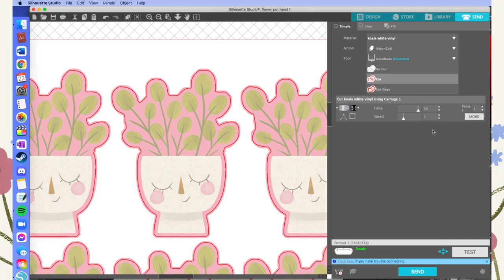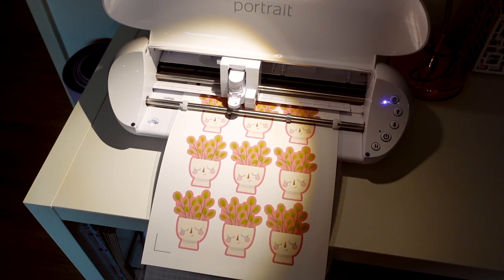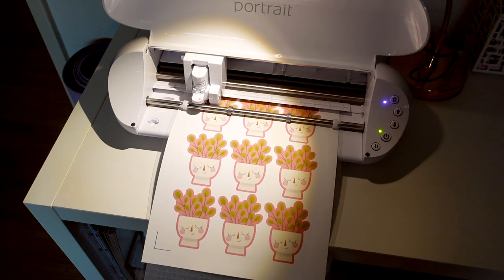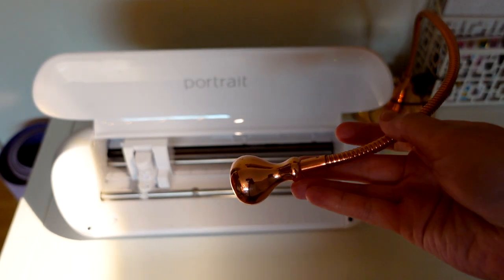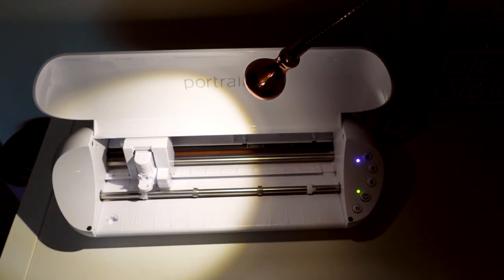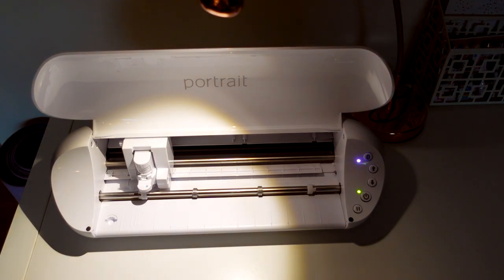Before hitting Send, the last step is to position the cutting mat into the Silhouette machine. I was having huge issues getting my Silhouette to work, and after watching video after video someone mentioned that pointing a light at the Silhouette can help it pick up the registration marks. I kept getting 'Registration Failed' over and over even though everything seemed lined up, but it turned out it needed this light. I grabbed a lamp I wasn't using, set it up beside my Portrait, and I have never had 'Registration Failed' since.